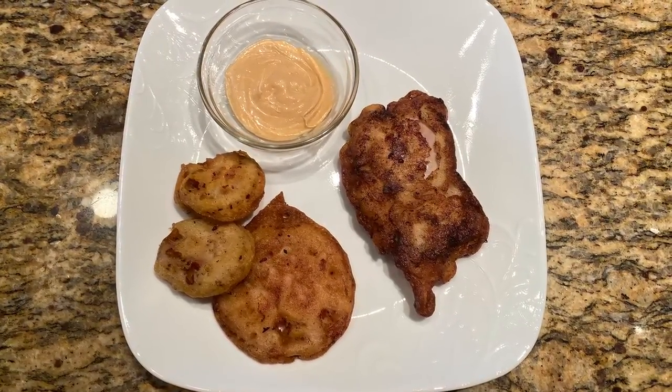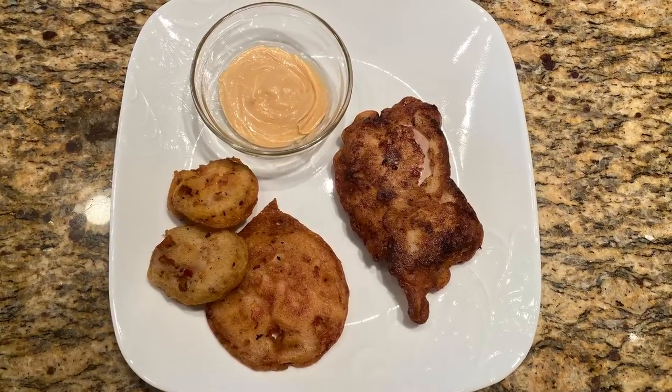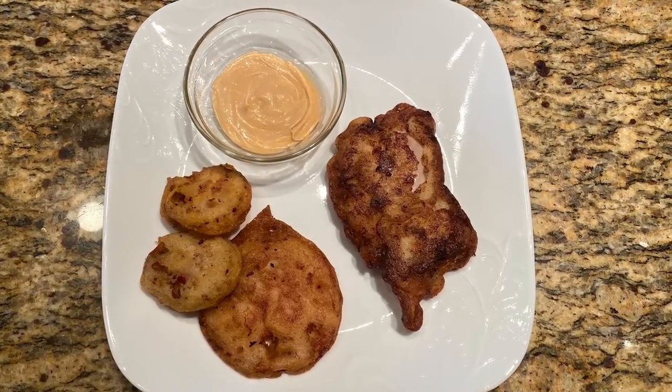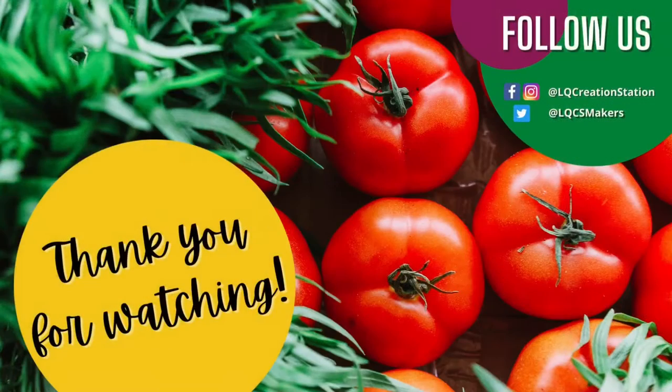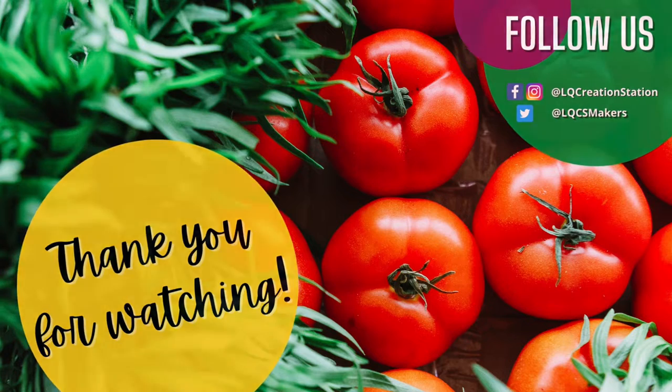You can enjoy the tomatoes and chicken on their own because they are very juicy and flavorful, but a chipotle aioli pairs nicely as well. My family really enjoyed this recipe, and we hope you enjoy it too. We'll see you next time for our last Fiction Kitchen of 2022.